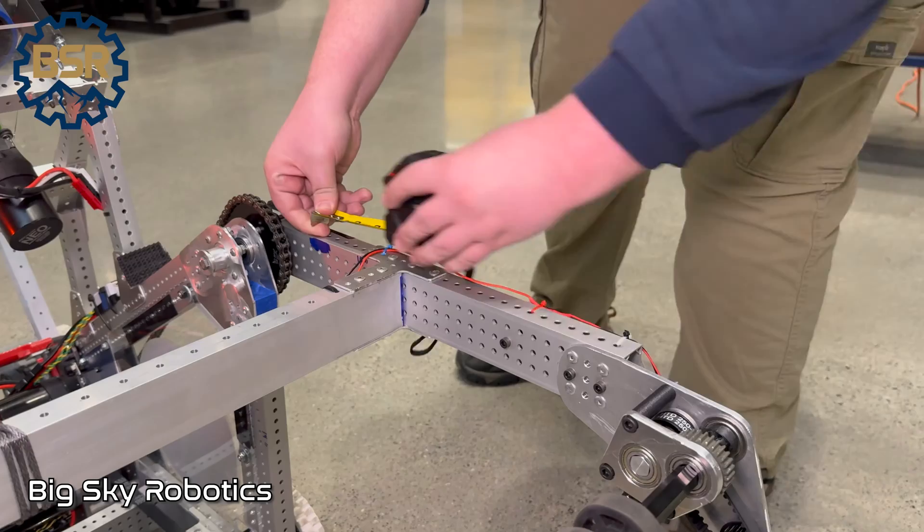As always, read the manual. Big Sky Robotics learned the hard way that their robot was not meeting inspection 50 hours into their robot build — but they had a lot of great designs. Check them out.